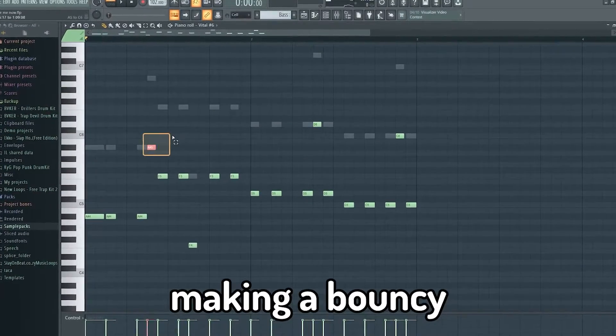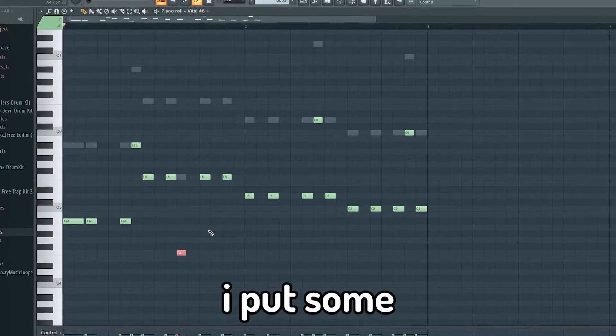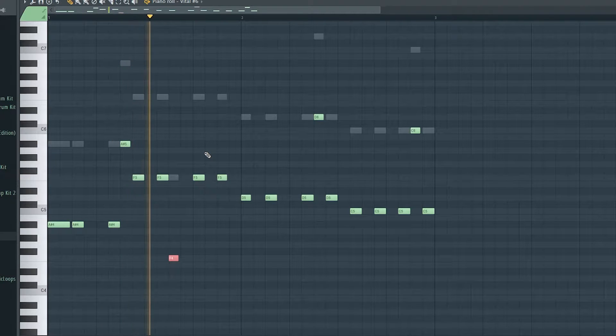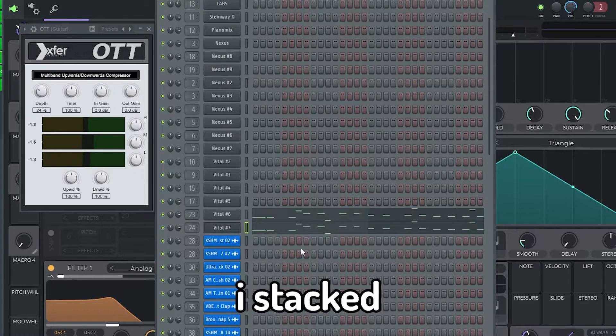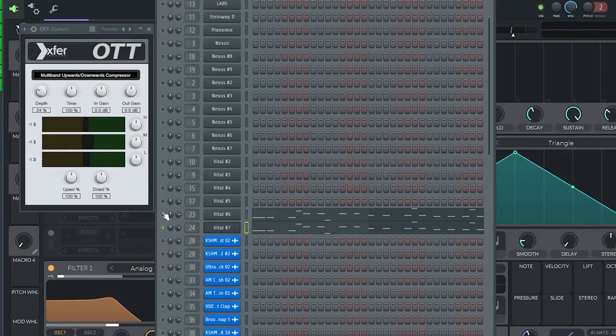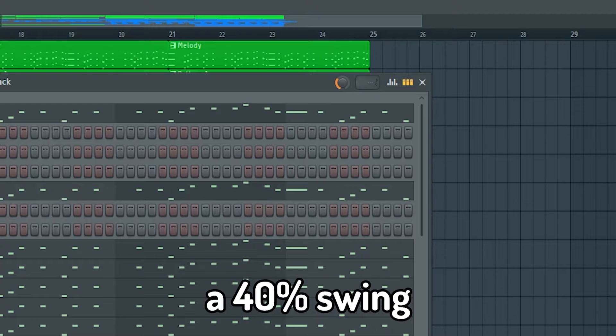Spend some time making a bouncy bass line that goes well with your chords. I put some notes one octave up to make it interesting. I stacked the layers using a re-space and also added a 40% swing.